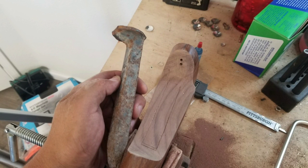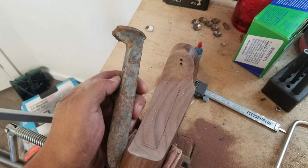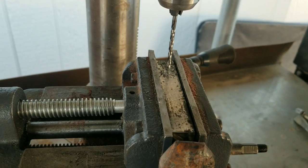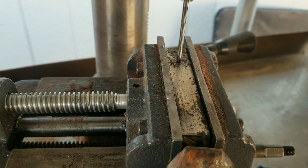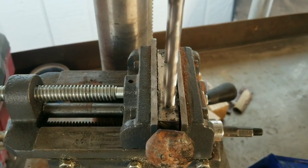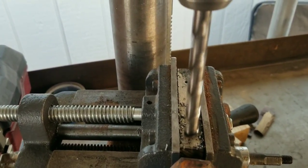Using materials I had laying around, I found a railroad spike. I cut it out as square as possible, sanded it down, then measured on my stock where I wanted it. Even though I had access to a milling machine, I wanted to see if I could complete this project with common household tools. So I went out to my drill press in the backyard and drilled two 3/8 holes 2 inches apart.